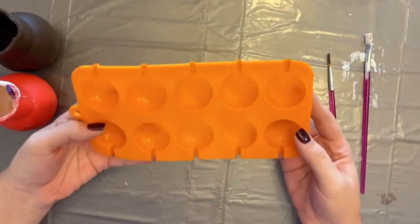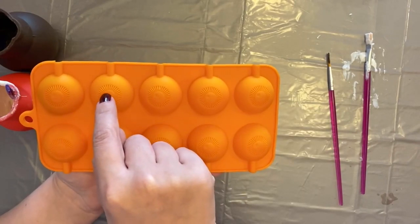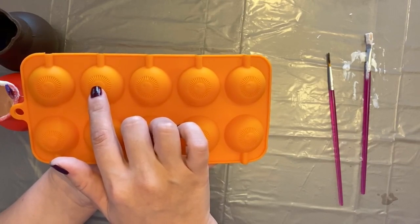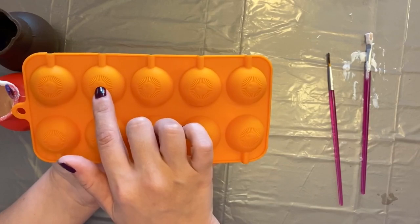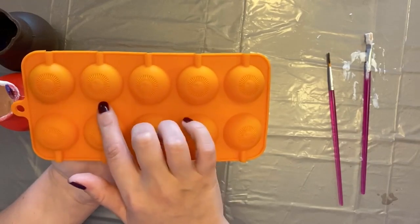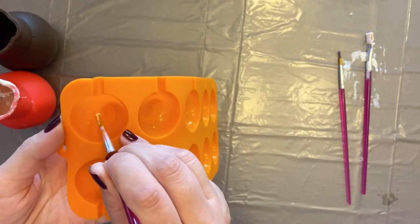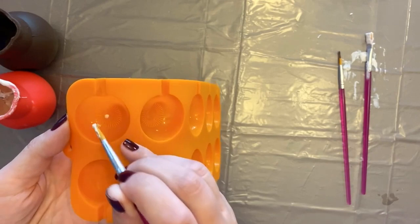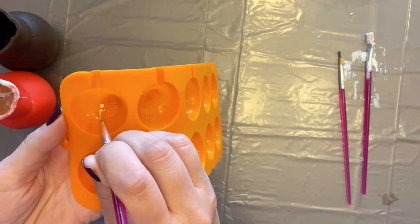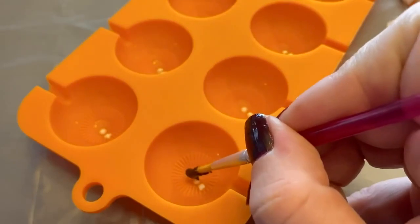While the ghosts are setting, let's move on to the eyeballs. Thinking in layers — if I want to do highlights, I'm going to have to do the highlight in the pupil first, and a highlight in the iris. After the highlights, which would be the first layer, I'll do the second layer — the pupil. Once the pupil's done, I'll do the iris. Once the iris is done, I'll fill in the rest of the eye. There's already a little indent where a highlight would be, so I'm just going to put a little white dot on top of it.